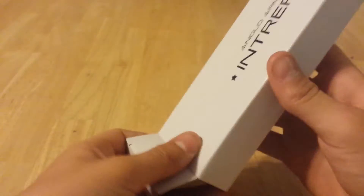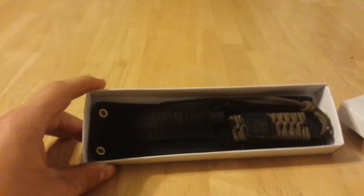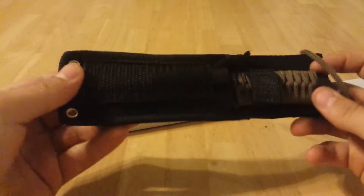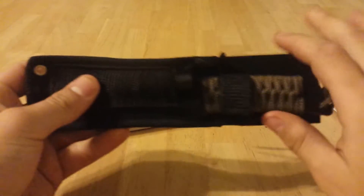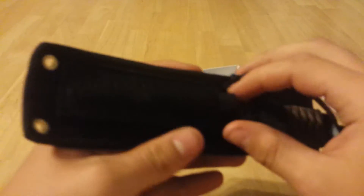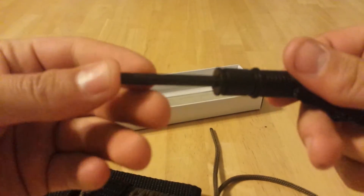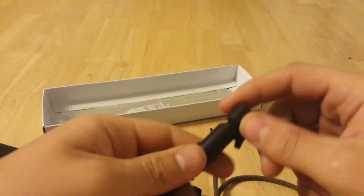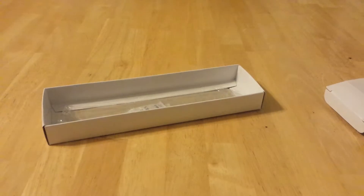Bit of a weird thing, but we've got a really shit sheath. Sorry for the language if you don't like it, but I'm just using it to express how bad it is. It comes with a flint stick and a whistle, which I suppose is useful in a survival situation.